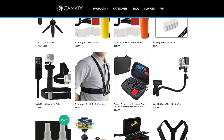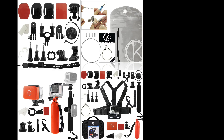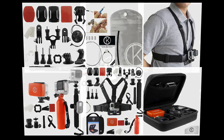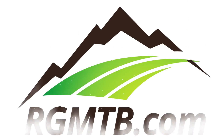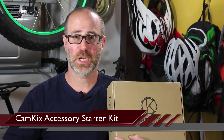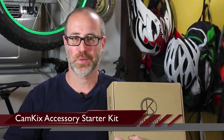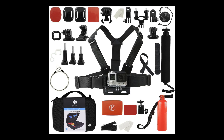You can never have too many accessories. In this video, we'll be talking about the Cam Kicks Accessory Starter Kit. This is a killer kit for folks that are just getting started with action cameras. In fact, it may even have some parts here and there for some of you folks that have been doing this for quite a long time.